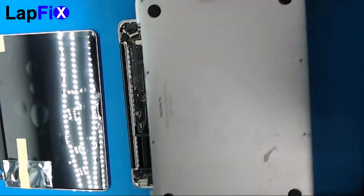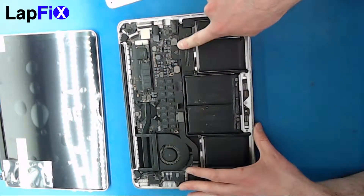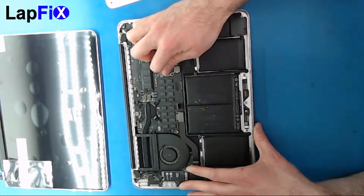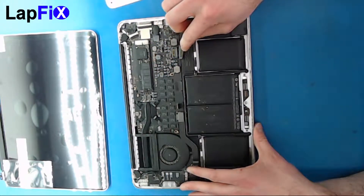It gives a little pop. Then take out the battery — the connector is right here on the side. Use your fingertip on the top left corner; it makes it much easier and just comes up, then you can bend it up.